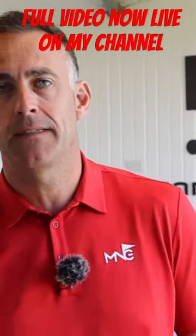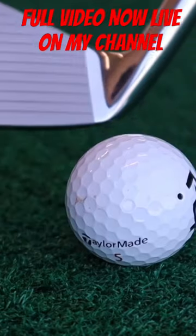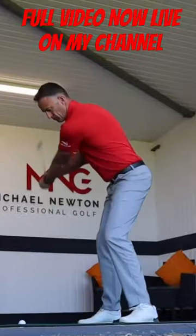In this video we're going to test a new iron that many PGA Tour players are putting straight into the golf bag without being in contract with them. They are choosing this iron through its pure performance, and probably the looks as well, because these do look stunning.